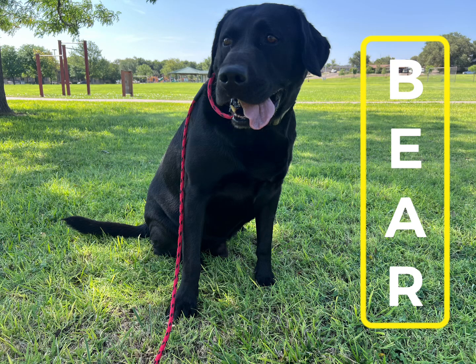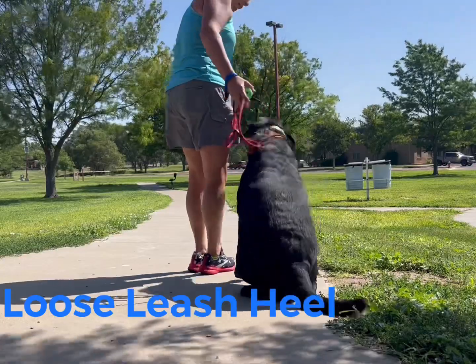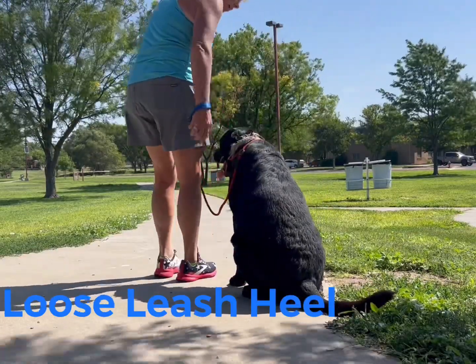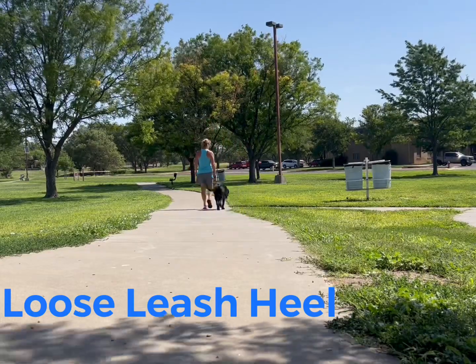Hey guys! Bear and I are at Hunsley Park today working on a loose leash heel. With loose leash heel, you can literally go through all of the commands that we will be learning over the next two weeks during your walk.